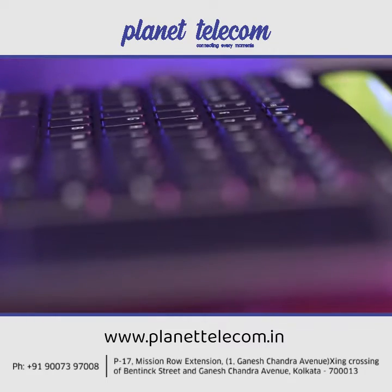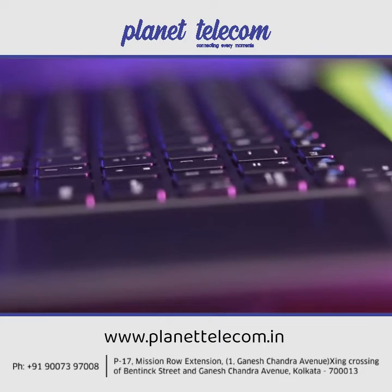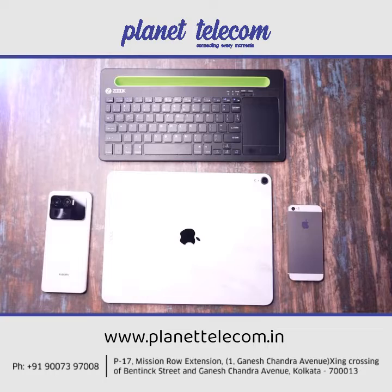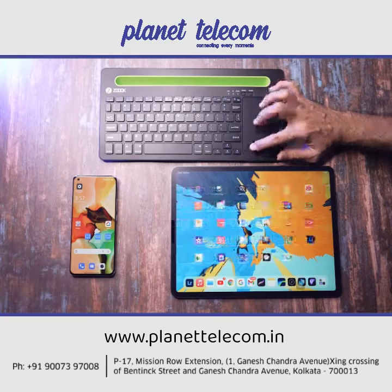With the help of Bluetooth version 5, the ZOOQ Fingerpad offers stable connection at all times and can be paired with up to 3 devices, and you can easily switch between them at any time.